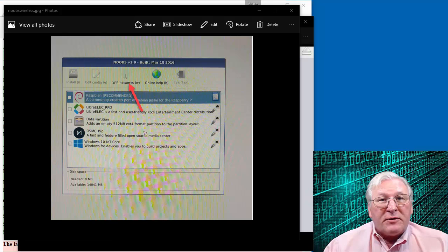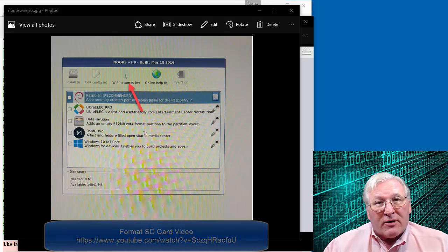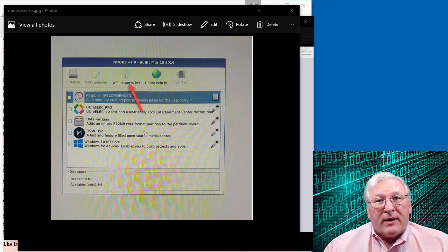So let's get started. First of all, you need to have already installed the Raspbian software. I cover that in another video that shows you how to format the SD card, get it inserted into the Raspberry Pi, and get that software installed. That part requires a keyboard, mouse, and a monitor. Once you've gotten that far, we're actually going to disconnect the keyboard and monitor. We don't need it for this portion — we're going to run the Raspberry Pi in what we call headless mode.